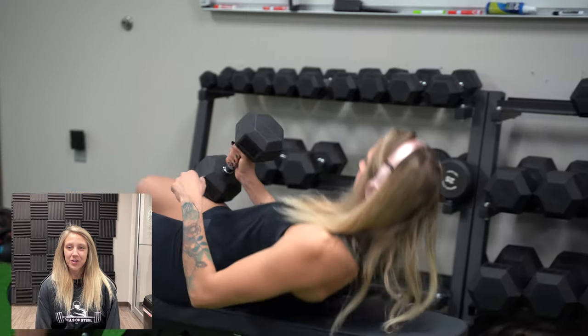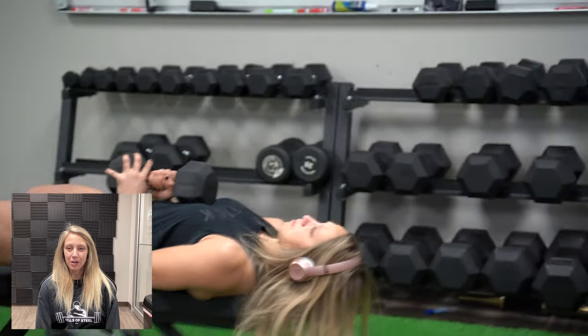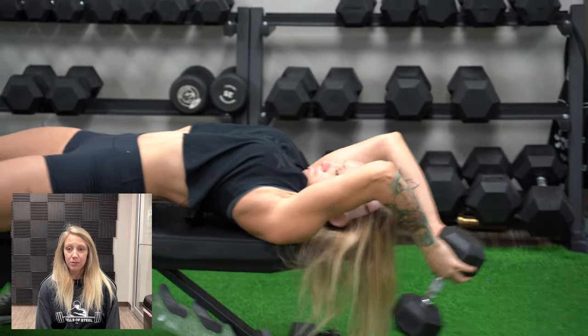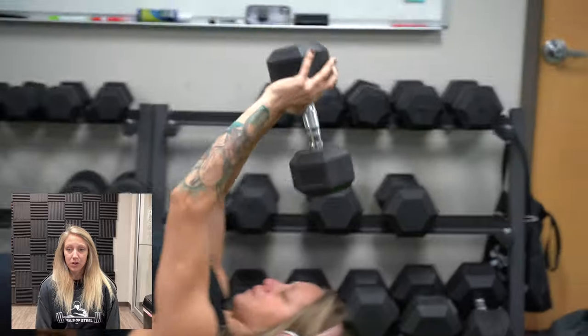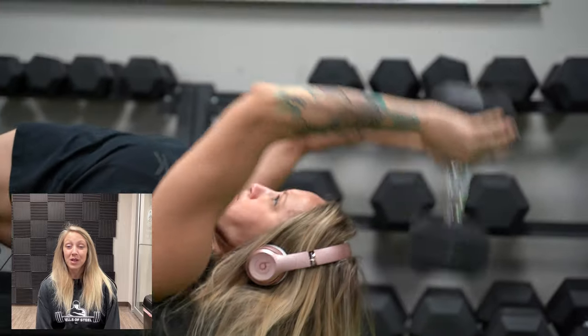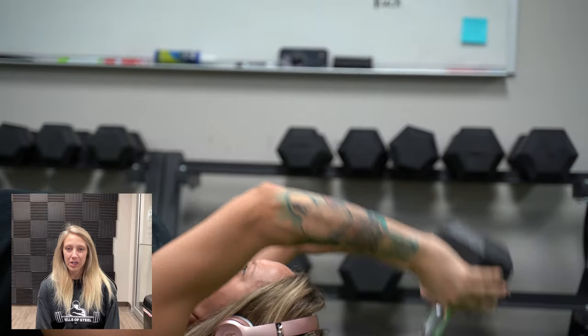Switching around the bench for pullovers — this is another great exercise for your lats, and the rubber hex dumbbells are great for these as well. The dumbbell head is extremely easy to hold on to, it's grippy. Sometimes a larger surface makes these a little more challenging because it gets in the way, but these are well balanced and they fit great in your hands.